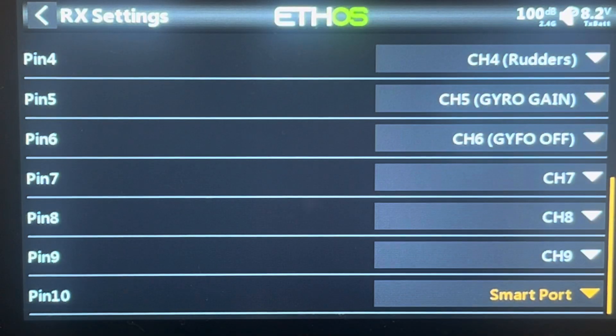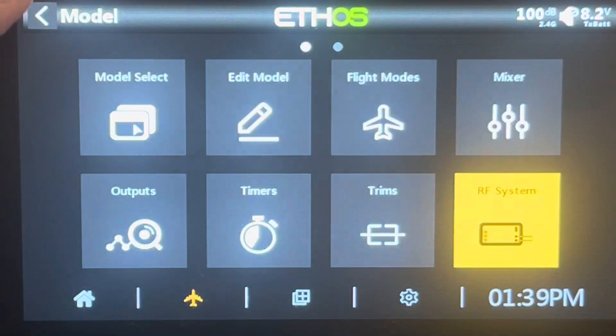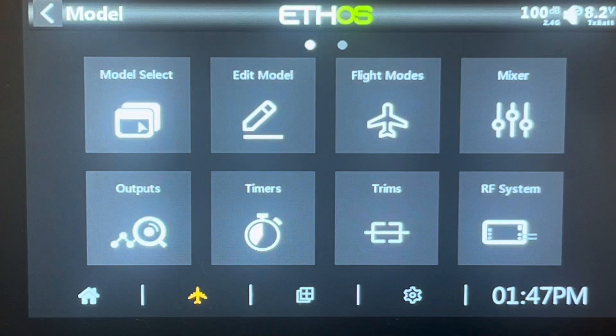When we put this in the aircraft, we can daisy chain all the different sensors off that one channel, or you can plug them into different channels if you want them on their own switch. But if you're just going to have them on all the time with no switch, it's really easy to put them into one channel and daisy chain them. So we've got channel 10 set up as a smart port — you always want to do that so the radio recognizes where your sensors are plugged in.